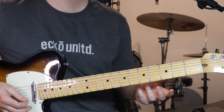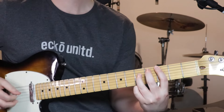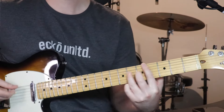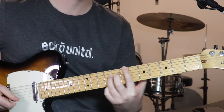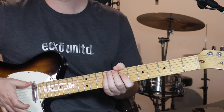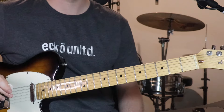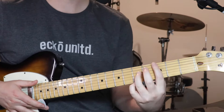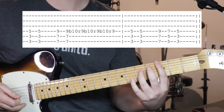Next part to learn is just a short section — what I've called a break — and it sounds like this. [plays] I think that lead line 1 also happens over the top of this section, but this is what the rhythm guitar is doing. All it is, is just moving this same shape around that we've learnt before.